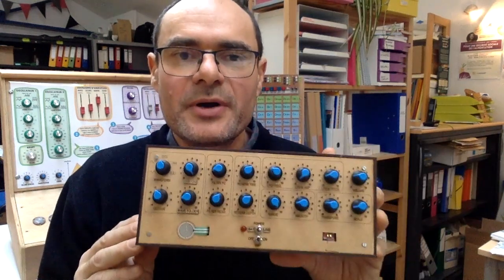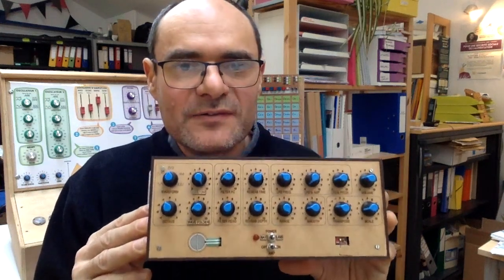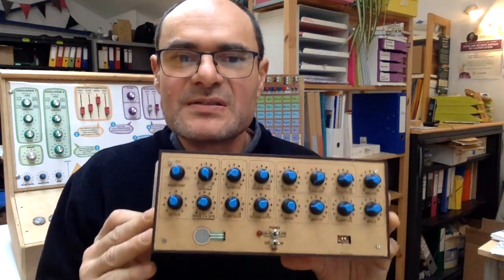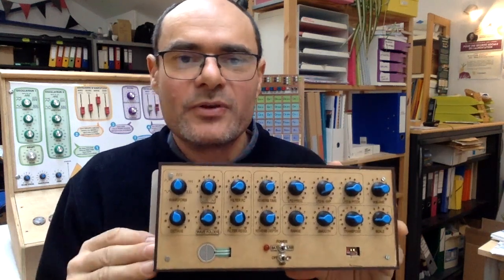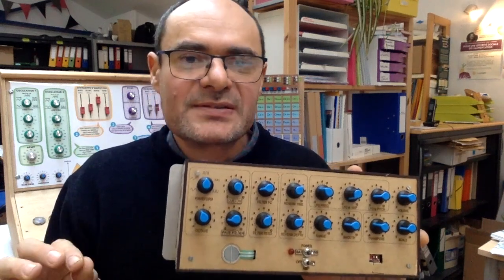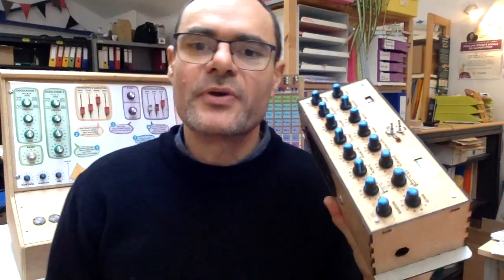If you want to build this theremin, I will publish on the website — link underneath — some information, directives, pieces of code, and some schematics. Be patient because this is not my business; I do it on my free time, so I will update the website as often as I can. There won't be any kits available — it's really too much work for me. This project is also designed for workshops with kids, art students, or any musician that wants to know how to implement new technology for various projects.